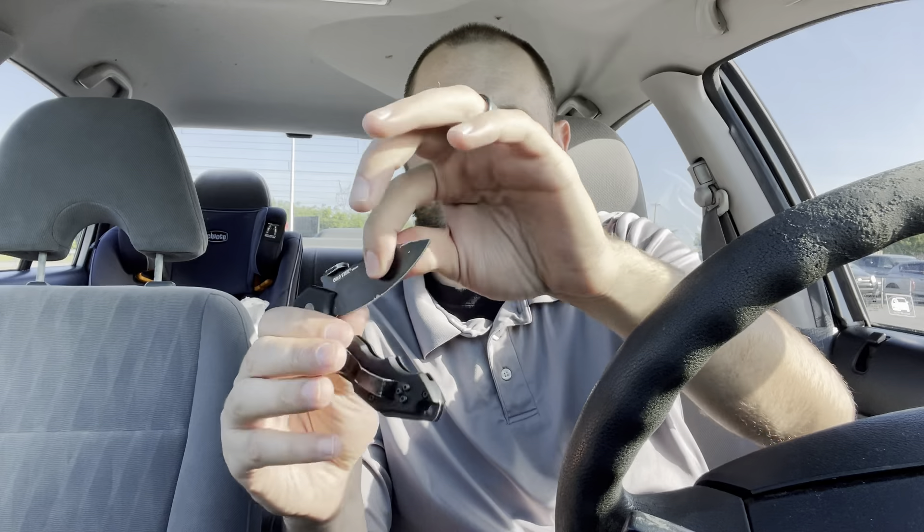You can use it as a thumb stud to just pop the knife open with one hand. The knife clip is reversible, so you can put it on this side or that side, which is kind of cool. It does have a lanyard hole, and there's this metal piece that they advertise as a non-lethal option as a weapon — you can kind of hit someone with that.